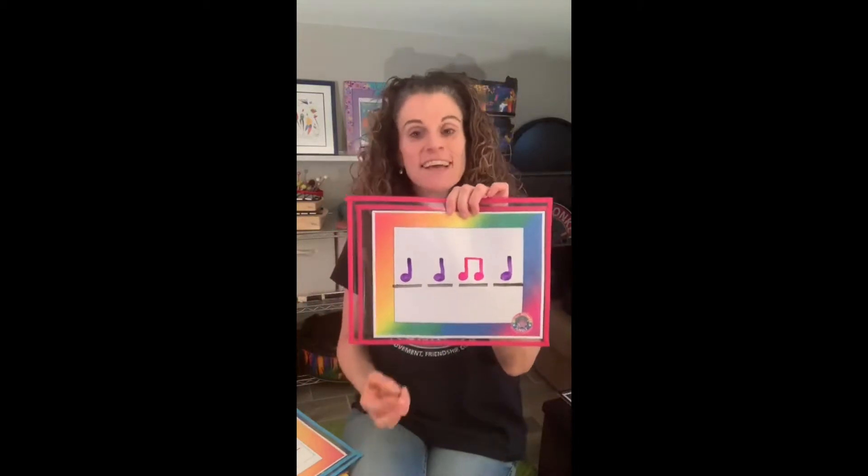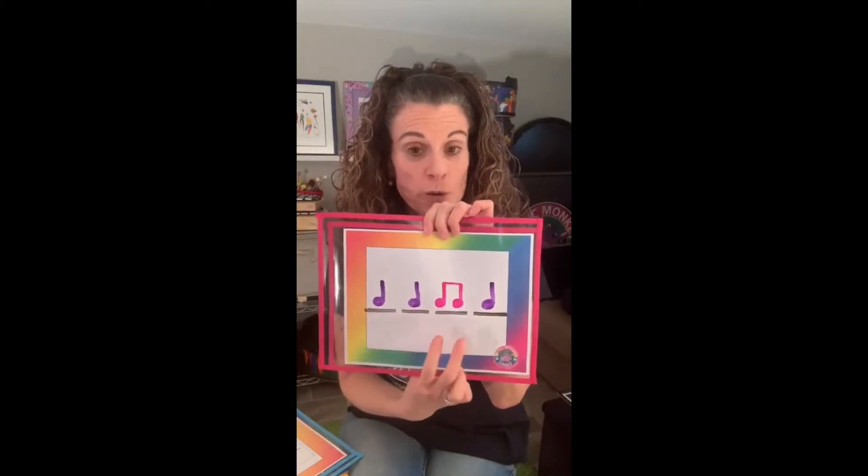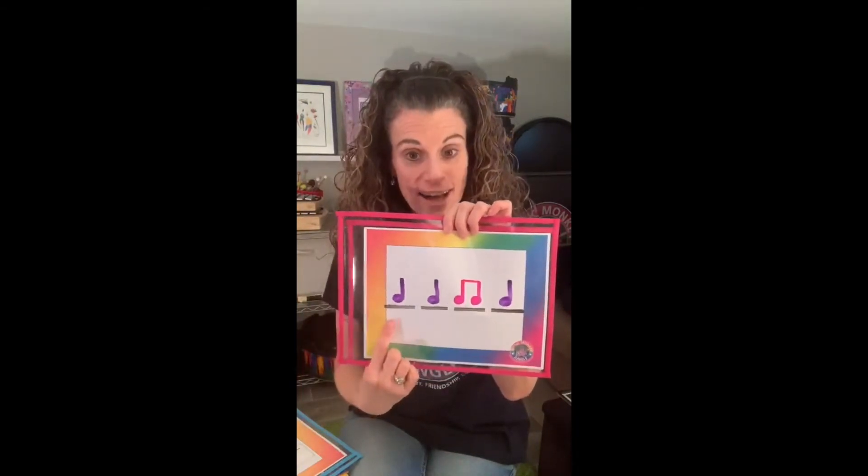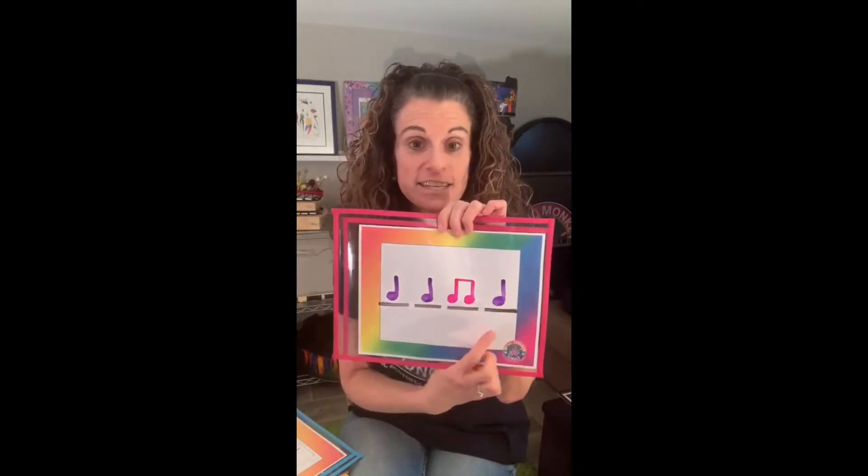And lots of times, music teachers teach the syllables as ta-ta-ti-ti-ta. What you are really reading is quarter note, quarter note, two eighth notes, quarter note. But that's so wordy that you use the rhythm syllables — ta-ta-ti-ti-ta.